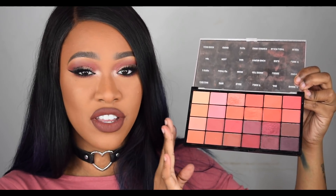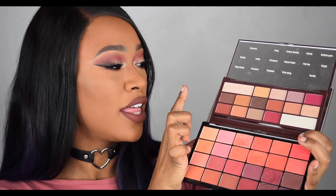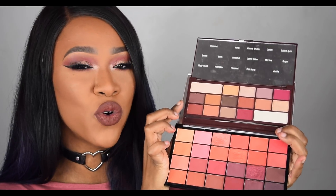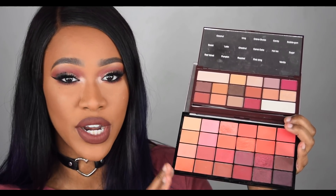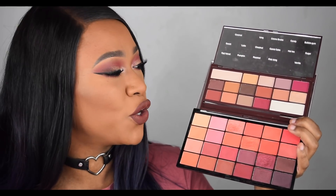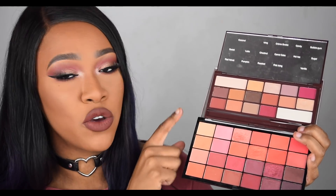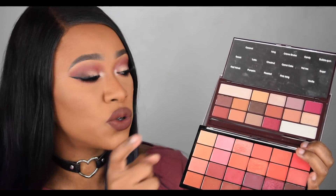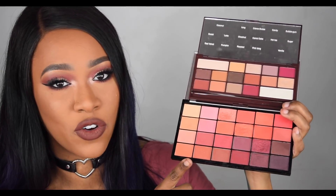Last but not least we have the latest warm tone release from Makeup Revolution — the Life on the Dance Floor Guest List palette, which is £10 because of the packaging. It is a very vibrant orangey fiery palette. Comparing them side by side, they are similar but completely different — the Chocolate Elixir has more neutral warm tones whereas the Life on the Dance Floor Guest List palette is straight-up fiery red and orange. Which one you go for depends on preference: if you like warm neutral tones go for Chocolate Elixir, but if you love oranges, burgundies, and reds go for the Life on the Dance Floor Guest List palette.